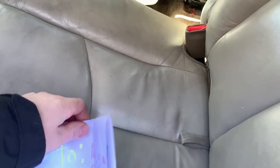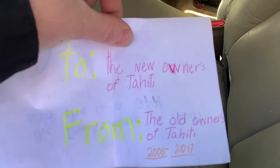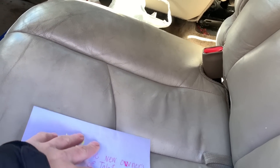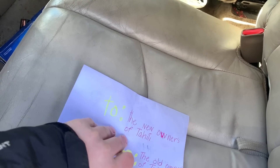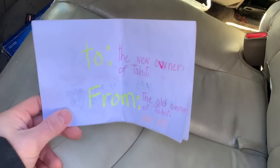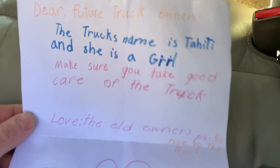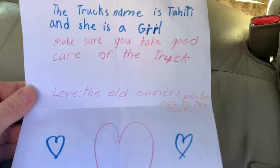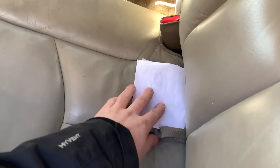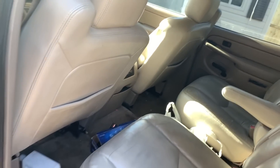It says: 'To the new owners of Tahiti' — I'm guessing that Tahiti is the name of the truck — 'From the old owners of Tahiti, 2006 to 2017.' So the previous owner had this truck for 11 years, which definitely tells me it was probably maintained pretty damn good. The first owner only had it for a couple years so it was very possible it was a lease. In here they just wrote a note: 'Dear future truck owners, the truck's name is Tahiti and she is a girl. Make sure you take good care of the truck. Love, the old owners. P.S. Be nice to the truck.' Obviously the previous owners really loved this thing and they took care of it.